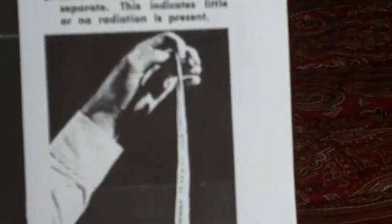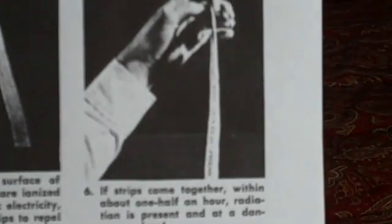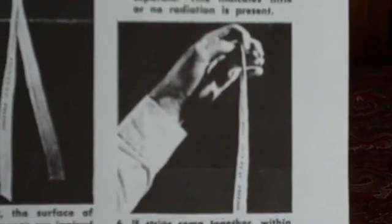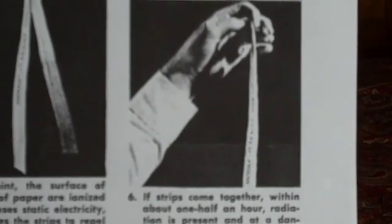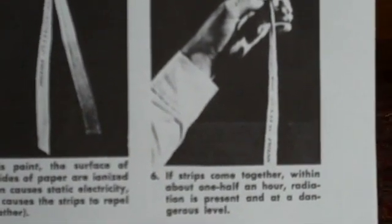If the strips come together within about a half an hour, radiation is present at a dangerous level. So what you want to do is cut this paper, maybe put it on a string and hang it from the ceiling or a lamp or something, and make sure the static charge is good on the strips and keep it away from anything that will discharge the static electricity.